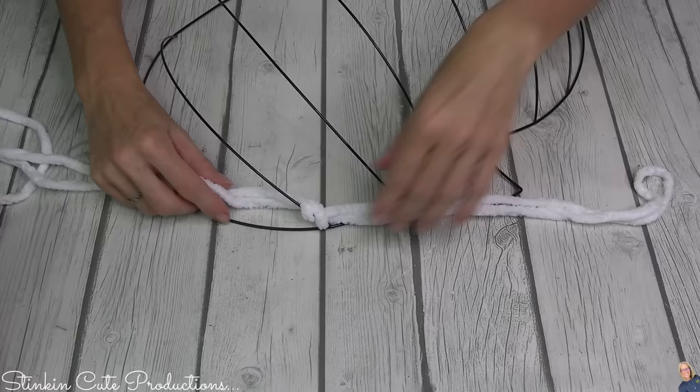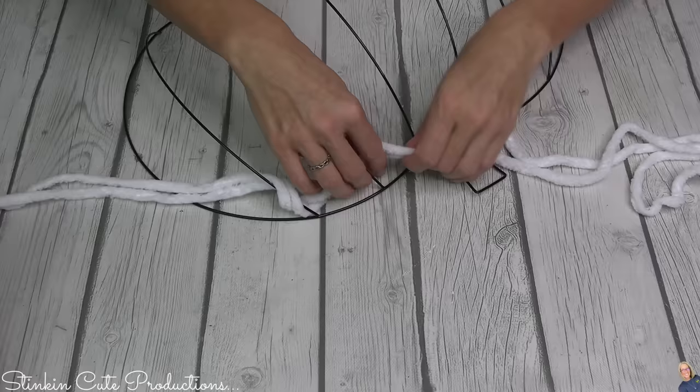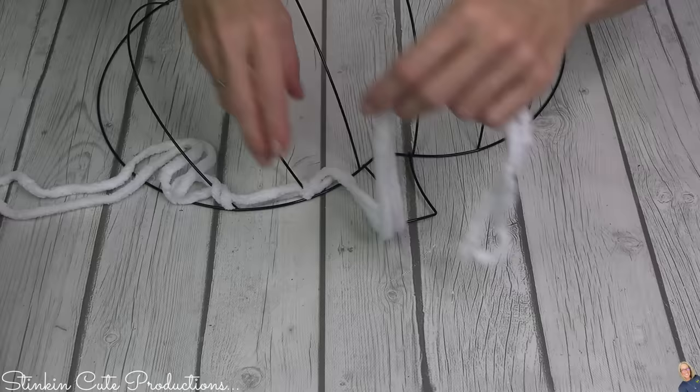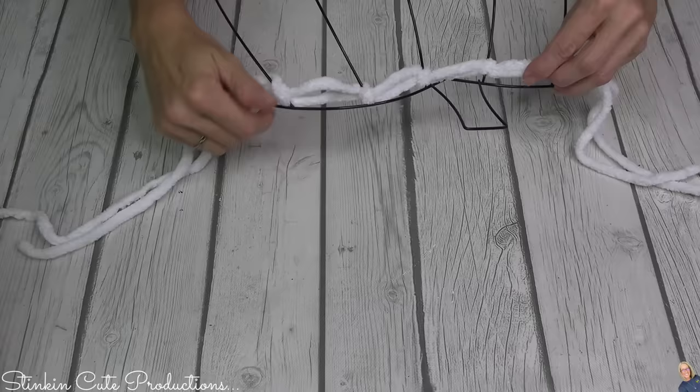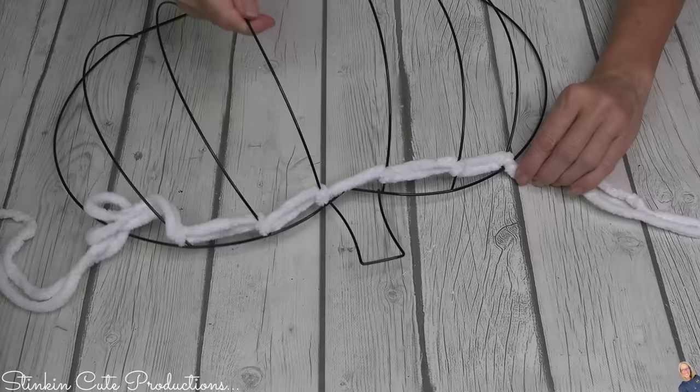I'm actually keeping the yarn connected to the skein, using the piece on the outside and the piece on the inside so I can do this two strands thick. As I do this, you can see that I am wrapping the yarn around each of the wires — not tying it in a knot, just wrapping it around the yarn and then going to the next wire until I've gone the full length of my pumpkin. Once I've fully gone across, take the ends of your yarn, tug on them, and tighten up that row.